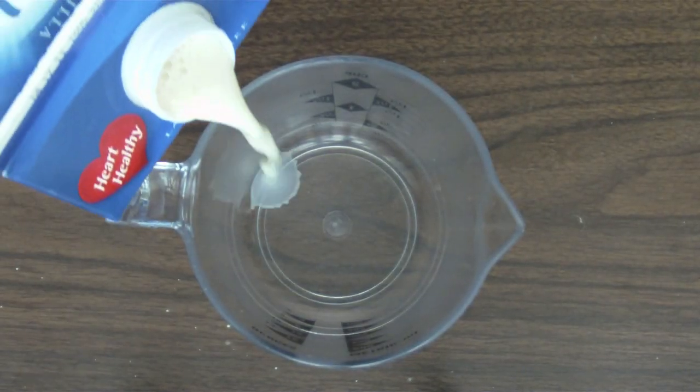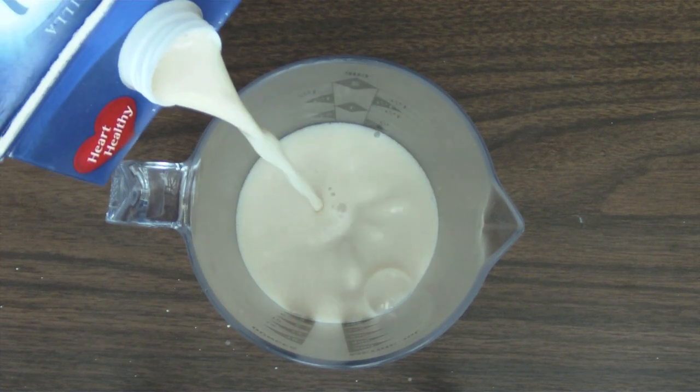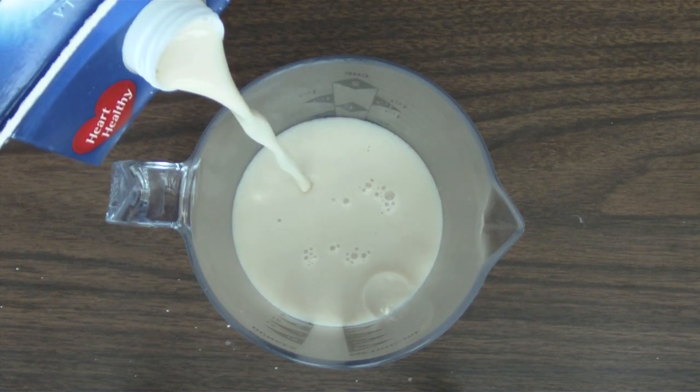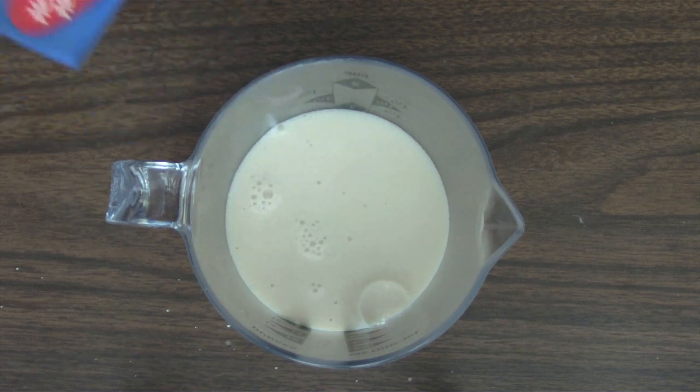First we're going to start off by making our buttermilk. Start with one cup of soy milk plus one tablespoon of white vinegar. Stir it together and sit it to the side.